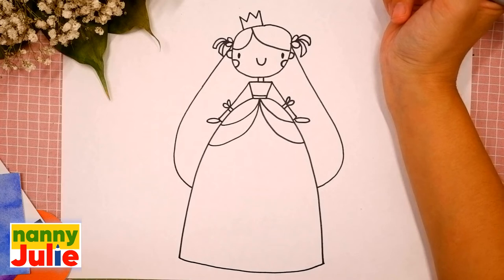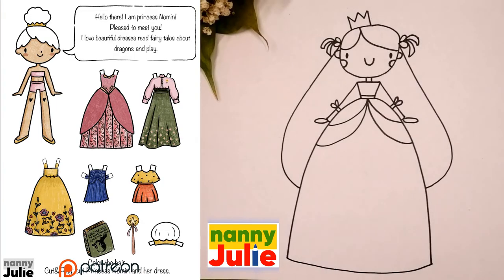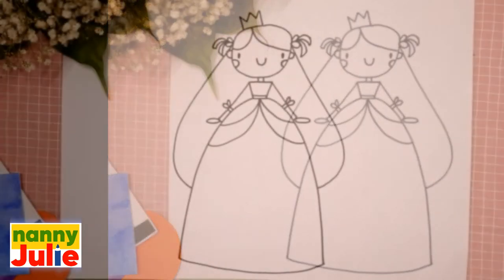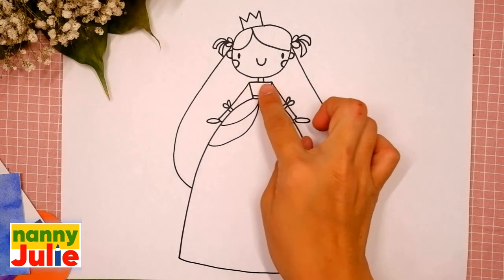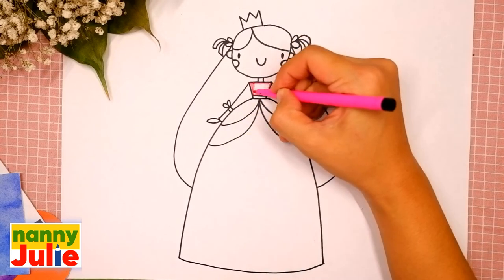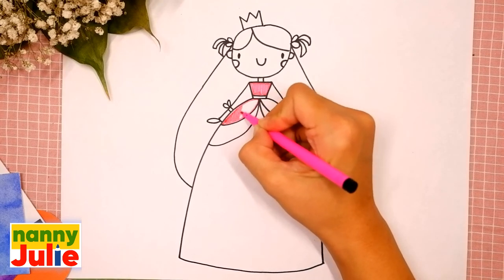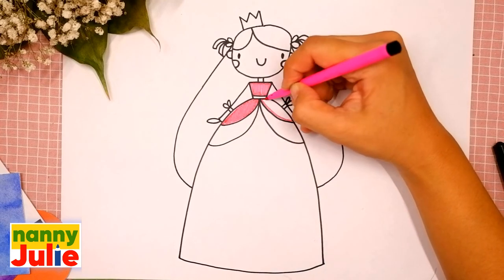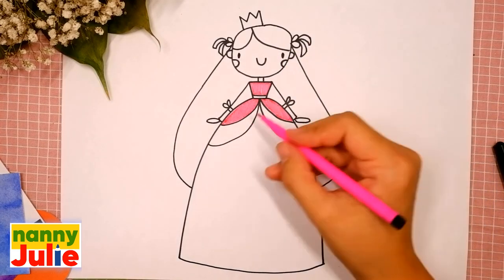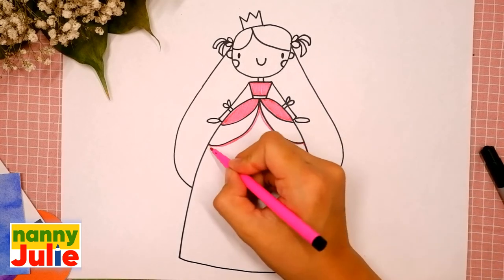Your princess is so cute! Now let's color her together. Check my Patreon for a cute coloring page with Princess No-Mean — an amazing adventure awaits you and the princess. You can choose any color you like. I use a pink marker for the top of her dress — tracing and coloring. Now let's color the bottom of her dress. Try to stay inside the lines; if it's hard for you, it's okay, keep on trying. Sometimes I color too fast, so if you need extra time, you can always pause the video.